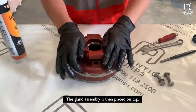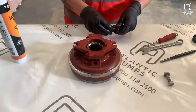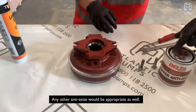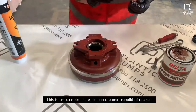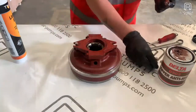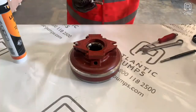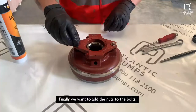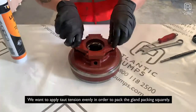The gland assembly is then placed on top. With the gland bolts, we are going to coat them in copper grease — any other anti-seize would be appropriate as well. This is just to make life easier on the next rebuild of the seal. Finally, we want to add the nuts to the bolts and apply torque and tension evenly in order to pack the gland packing squarely.